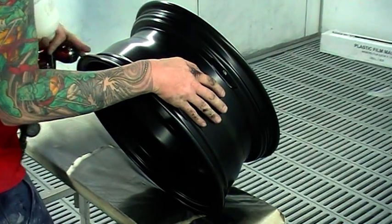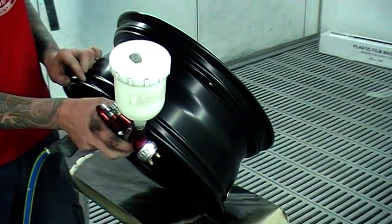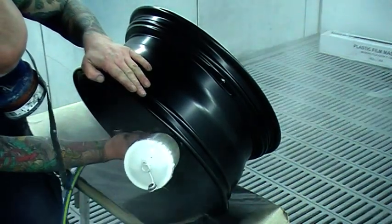So here we go with the clear coat. I've put two coats of base coat on, but I didn't bore you with all the extra paint work — let's cut the video down a bit.